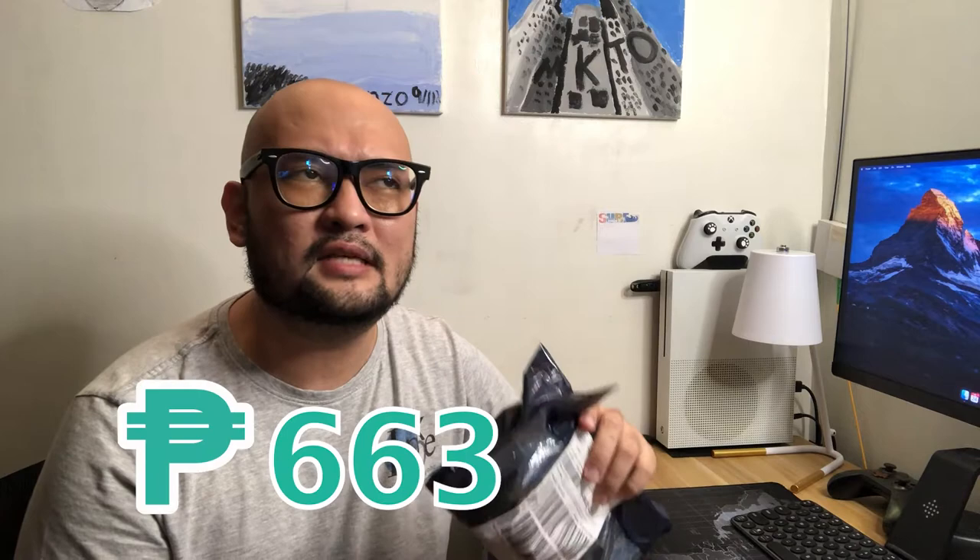Today's video we are gonna be checking out a budget capture card, because we're always on a budget. I bought a capture card from Lazada for around 600 to 700 pesos, and we are gonna be using this capture card for my son's live streaming on YouTube.